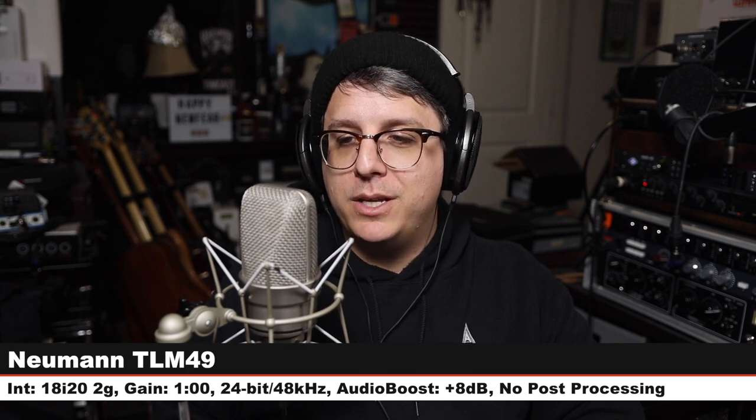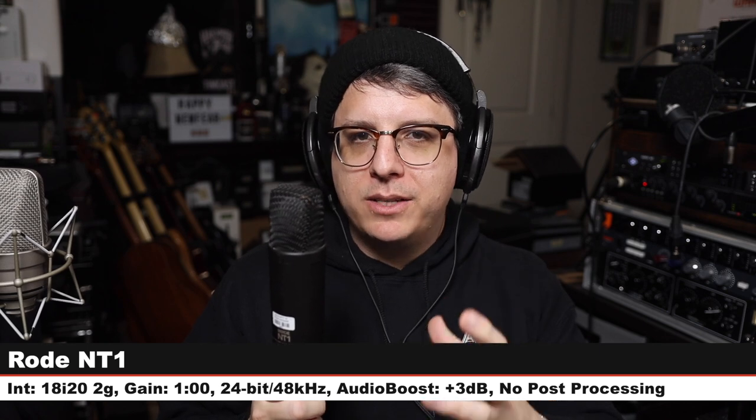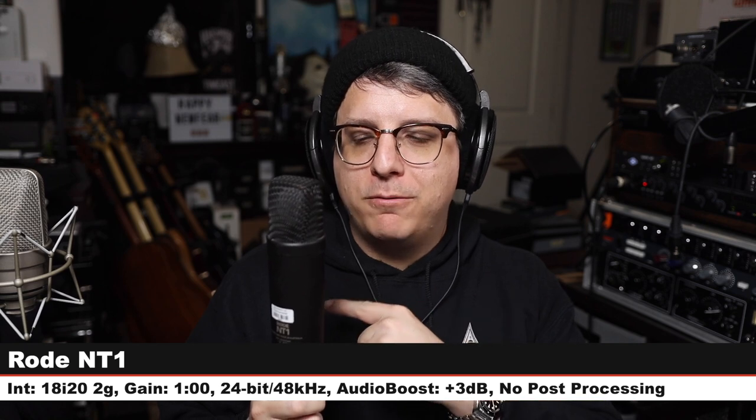Back on the TLM 49 at $1,700. Now we are on the Rode NT1 — a $270 cardioid-only condenser microphone, same distance, same gain setting. Not as mid-forward as the TLM 49, but very neutral and very balanced sounding — here is how it sounds.